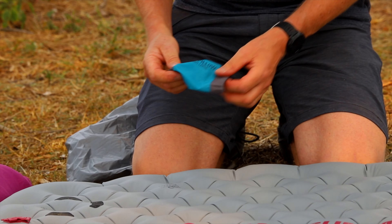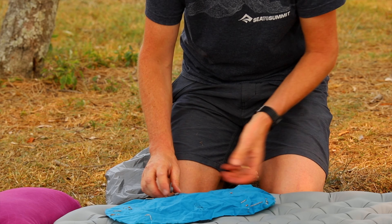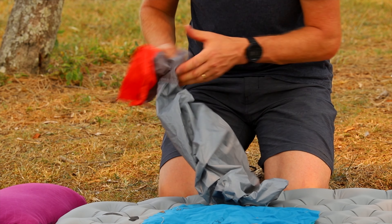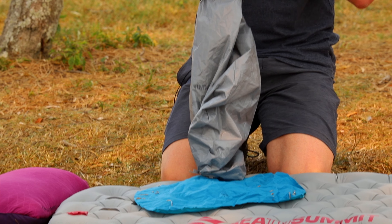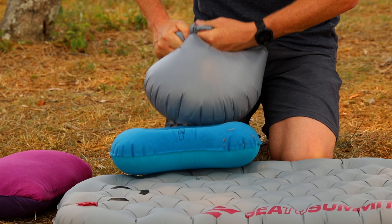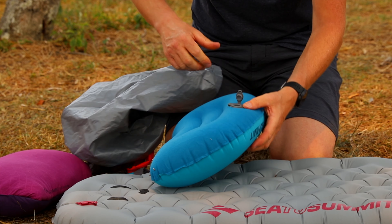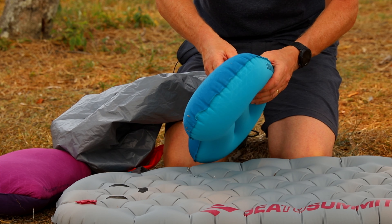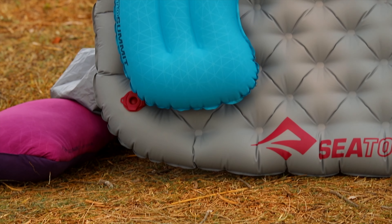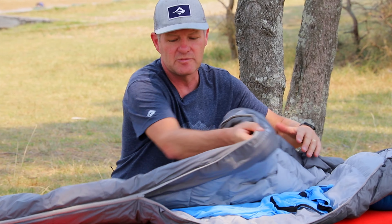Also available for the ultralights is your Aeros pillow. This can also be inflated with your pump sack — simply place onto the valve as before. One inflation is usually enough. Simply remove from the pillow and again it can be adjusted to release a little bit of air. Lock onto your sleep mat with the pillow lock and your sleep system is complete. Sleep system from Sea to Summit.